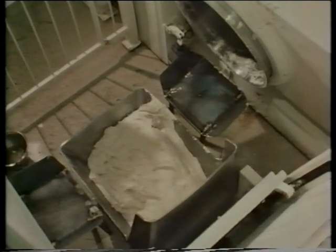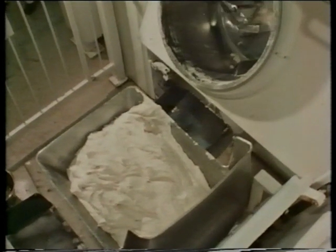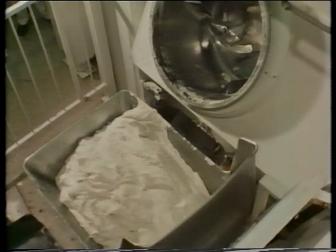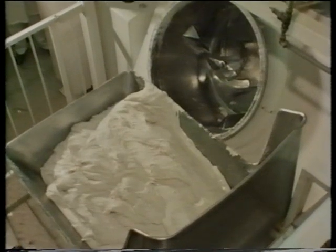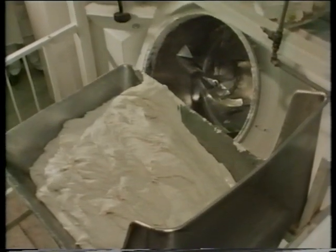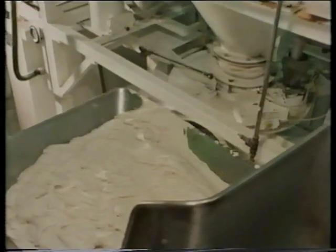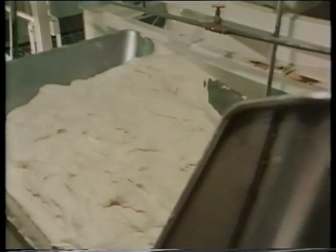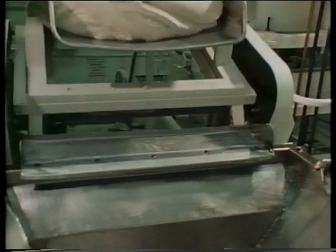Flour, fat, salt, water and yeast are mixed together to make dough, and dough makes bread. The soft, sticky dough in this big lump has to be cut up into loaf-sized pieces. Let's watch for a few moments. The soft, sticky dough is tipped out and soon a machine will cut it up into loaf-sized pieces. Can you see how soft and slippery the dough is?